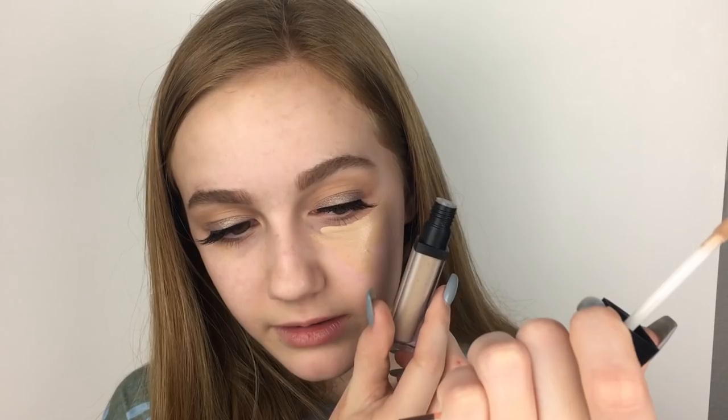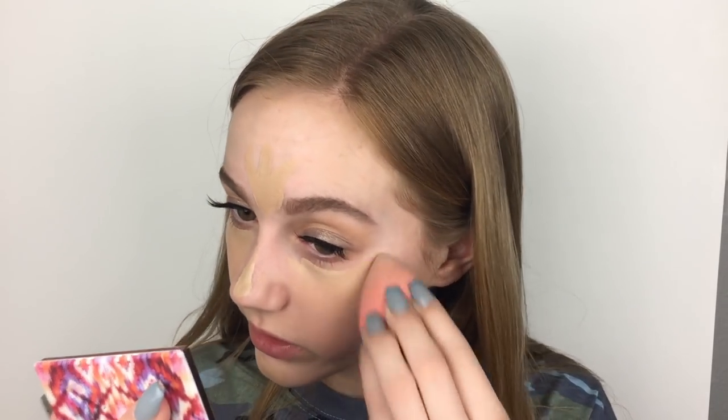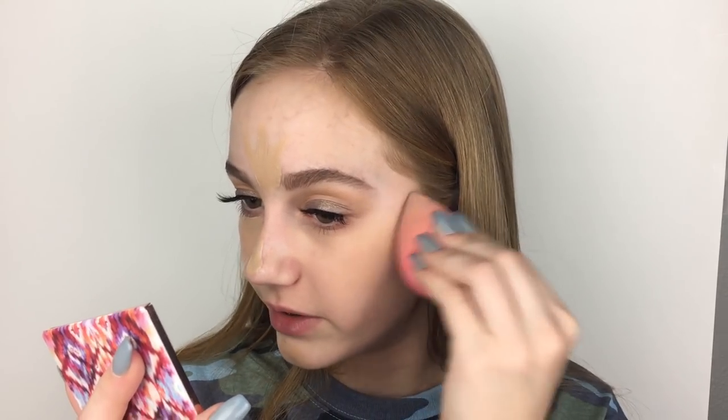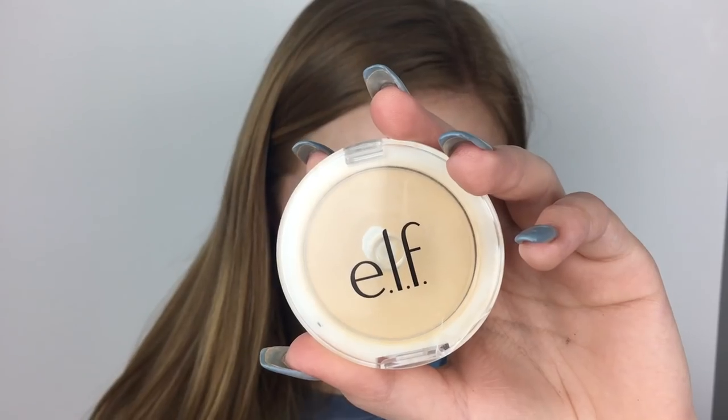I'm back with the e.l.f. Concealer and actually using it as concealer this time. It is really dark though — that's not the same color. Why is this so dark? I'm also kind of using it as a foundation since I didn't get a foundation.